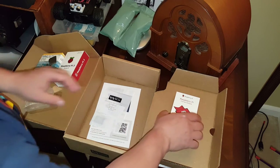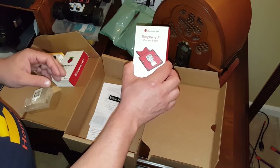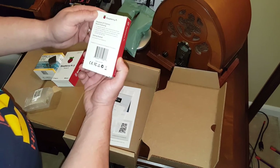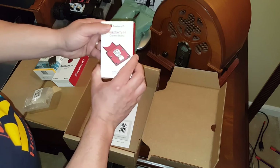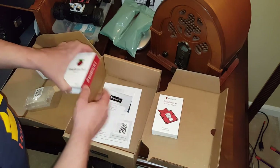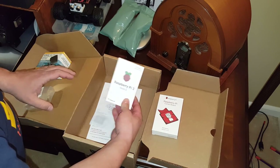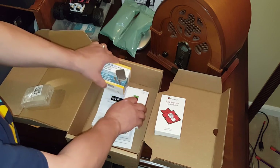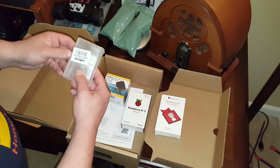Not bad for the price. So we have the camera, the Raspberry Pi camera board. I believe this one can be used for both the Pi 2 and the Pi 3. We have the actual Pi 3 model, a nice charger, and a case.